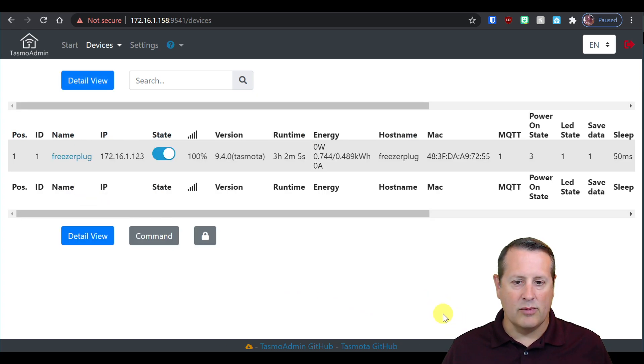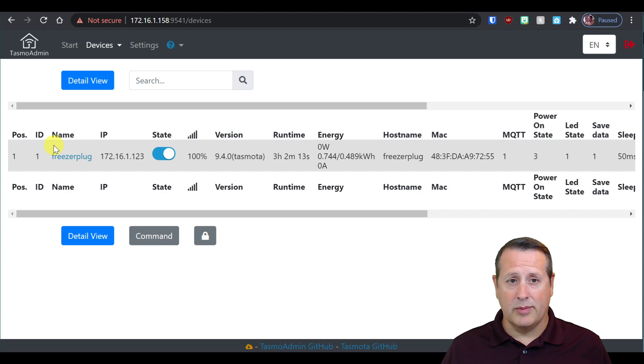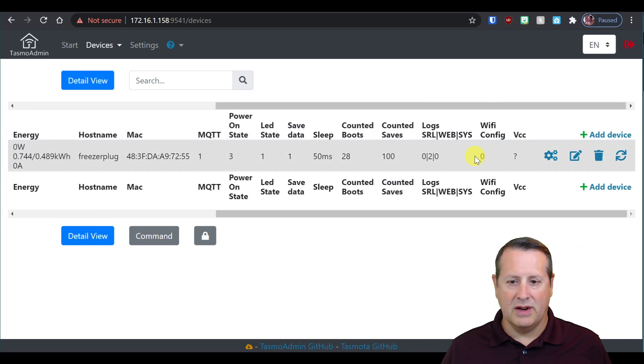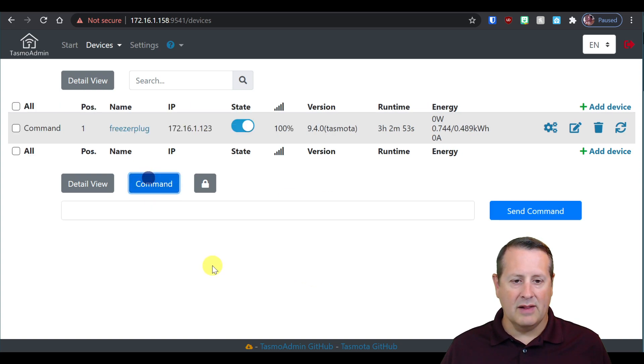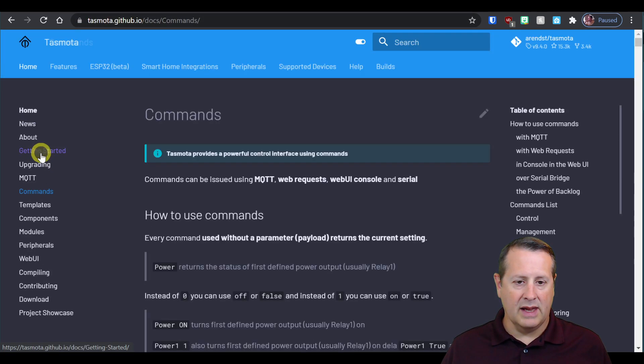If I click on detail view, I get more information. The freezer plug on this IP address is currently the only device I have — the only TASMOTA device on this network. I'm running version 9.4.0 of TASMOTA. The runtime is three hours, two minutes, 21 seconds. MQTT is enabled. Power on state is three. LED state is one. These are different state settings you can configure. Over here you have options to edit the name of the plug, configure it, and so on. The command option allows you to send commands to the devices, and there's a whole range of commands available in TASMOTA.